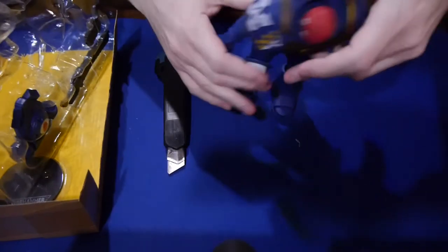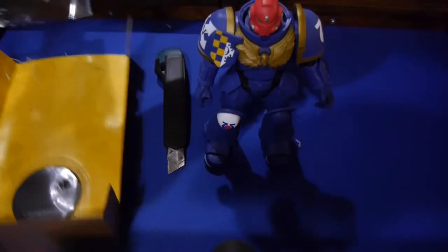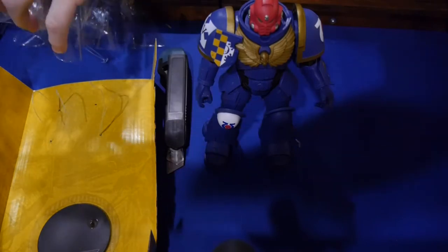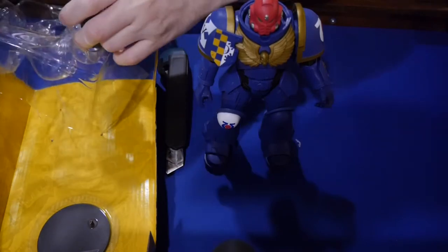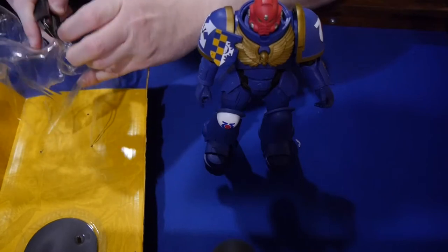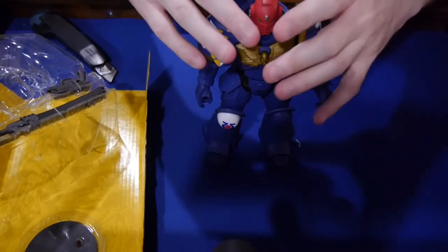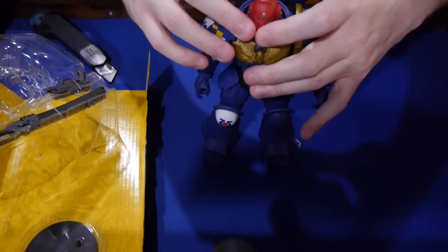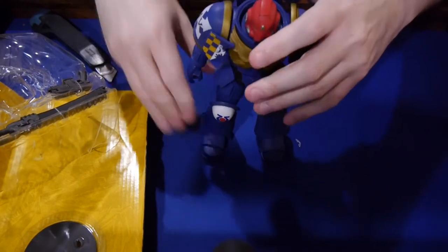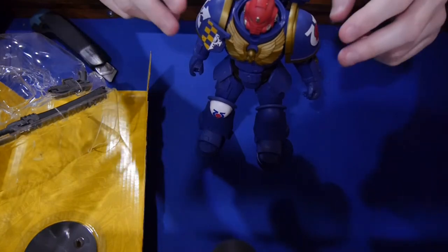I remember when toys were not that difficult to open up. Let's just get the backpack of the Marine on and go from there. This figure comes with a base, and you can see that I was able to stand it up with no issues whatsoever. The question is how well will it stand up with its backpack? And the answer is really easily.